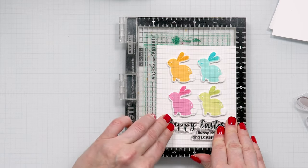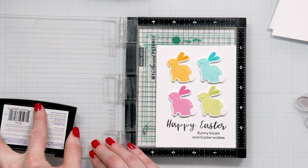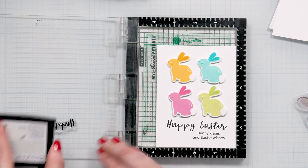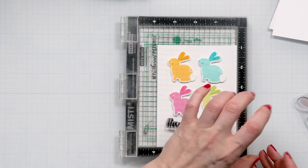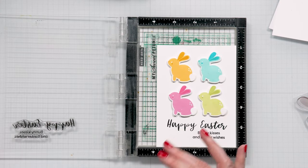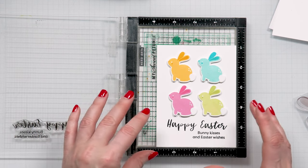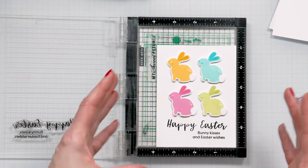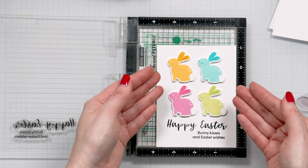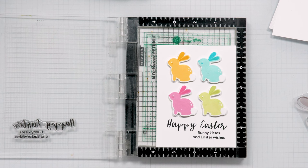I really like the font used for the 'Happy Easter' — it's such a beautiful and contemporary font. I like how the letters are not all facing one direction; they're kind of skewed a little bit and seem playful, just like the bunnies. So the bunnies are playful and this sentiment is also very playful.